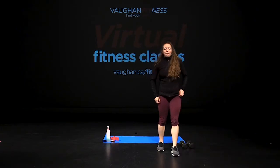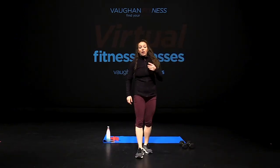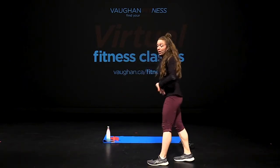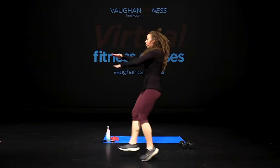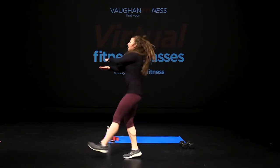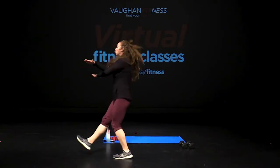Dumbbells down. We're adding 12 reps of another cardio exercise. When you're ready, bring our zombie kicks from the side. Core tight. Three, two, one — one, two, three, four, five, six, seven, eight, nine, ten, eleven, twelve. From the top.